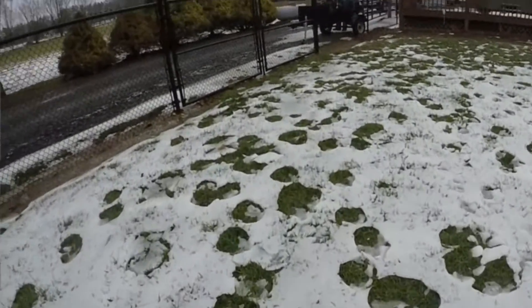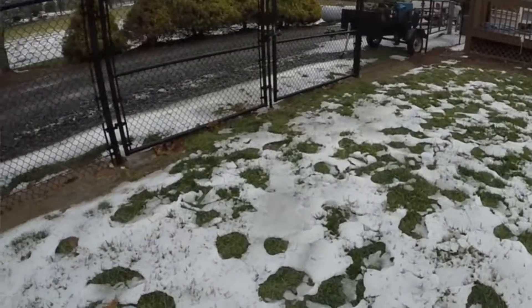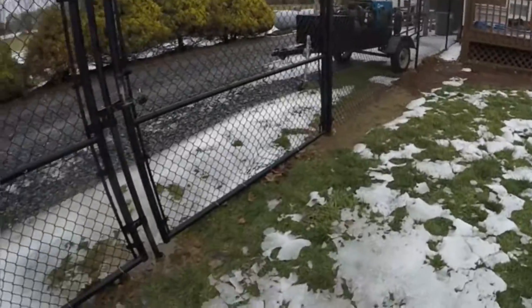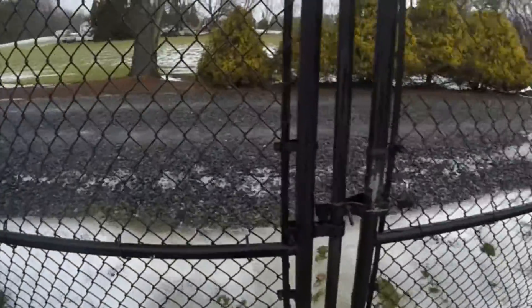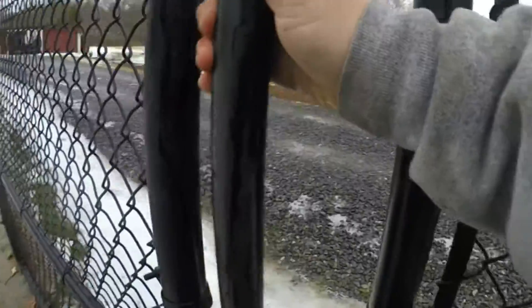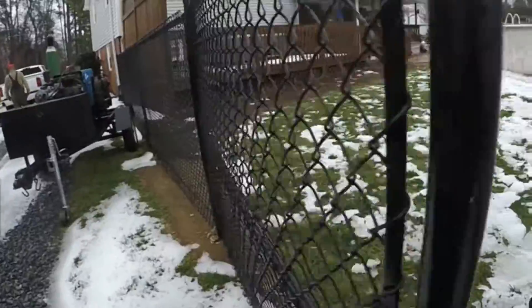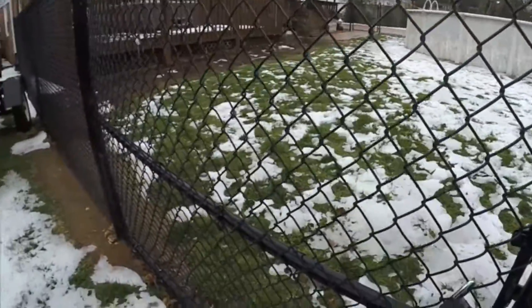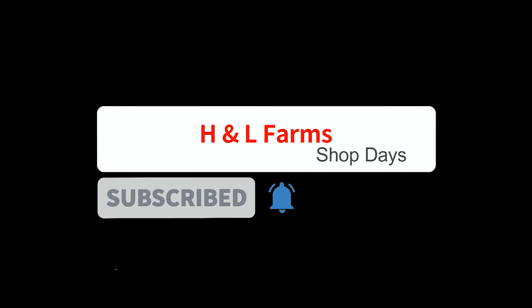The grass needs mowing. I need you to mow the grass, it's growing. It will if we get a warm spell. Oh, it did grow — look at it. It's nice and green. I hope you enjoyed our H&L Farm Shop Days. Please turn on the notification bell and subscribe to our channel and share it with other people that you think might like this channel. Thanks.